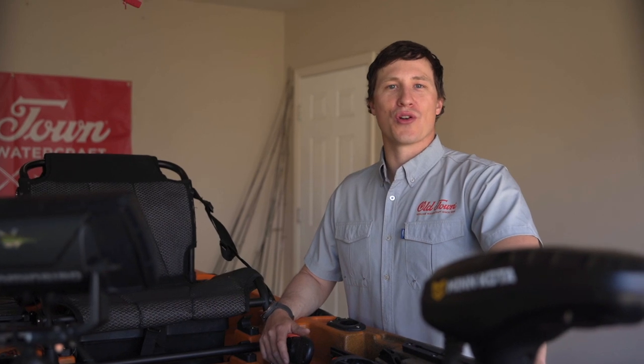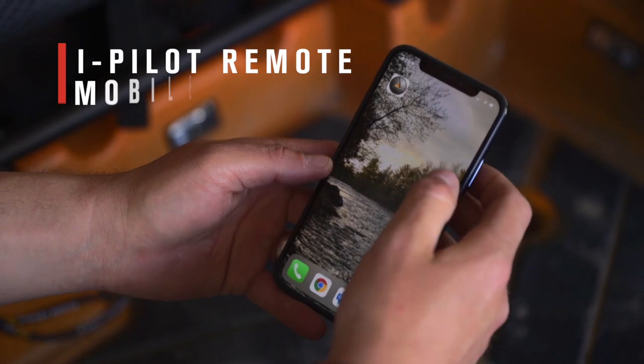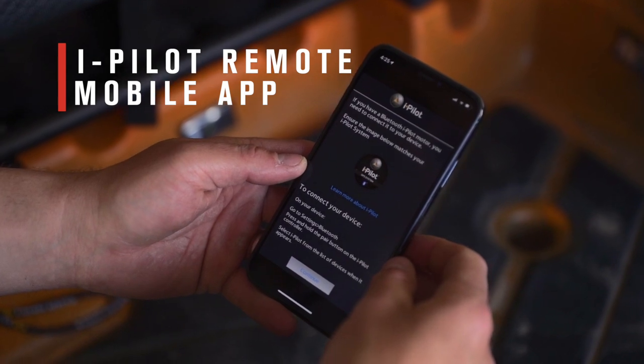Not only can you control your autopilot kayak with the included iPilot remote, but you can use your phone. Use the iPilot smartphone app as a backup. Download the app to your phone before you go and follow the steps to pair it to your motor.